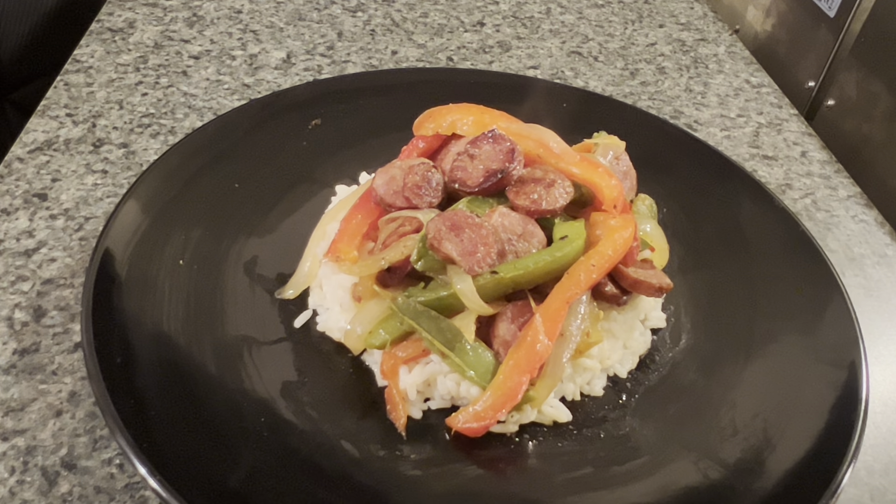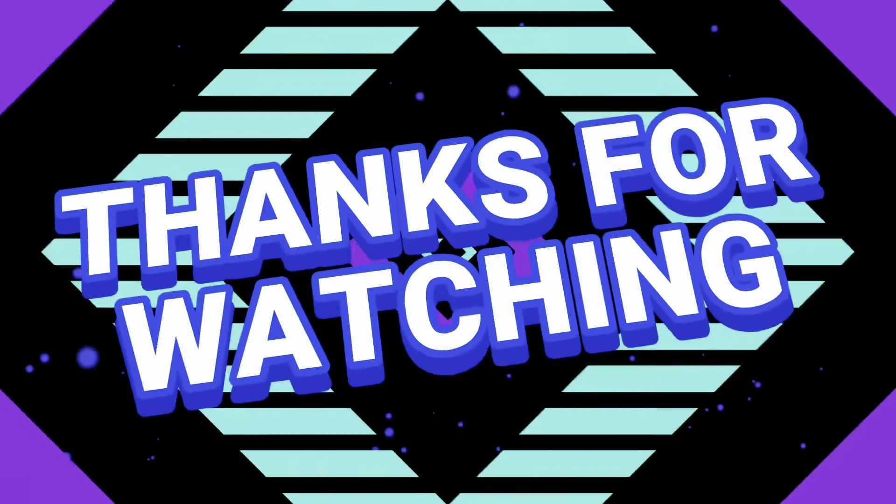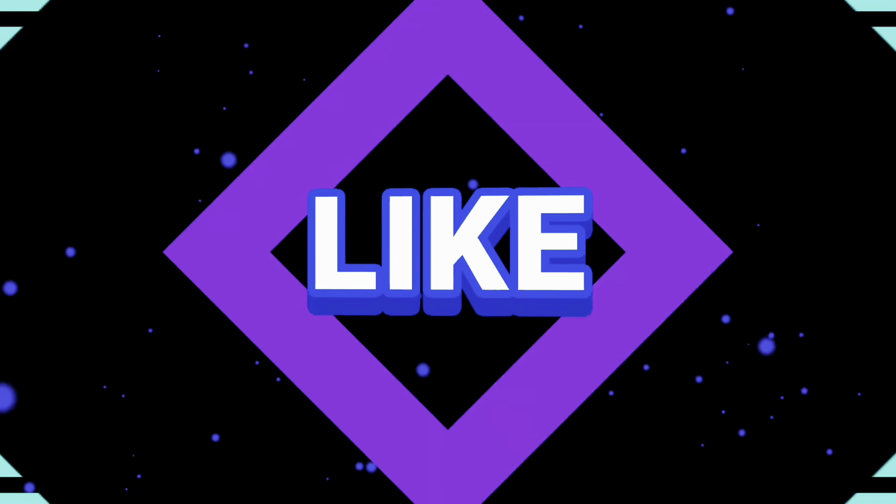Guys, don't forget to give this video a thumbs up, drop a comment, let us know what you think, and share our videos. Most importantly, subscribe to the channel and join the family. If you're already part of the family, ask your mama, your brother, your sister, your uncle, your friend, your next door neighbor — everybody — subscribe to our channel. We're over halfway there to getting 1,000 subscribers, help us do this thing. Once again it's cooking with Lynn and Sam. Give thanks, be blessed, I love you to life. See you on our next video. Bye.